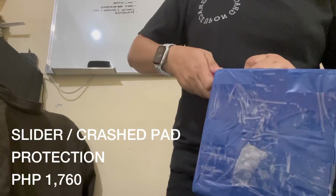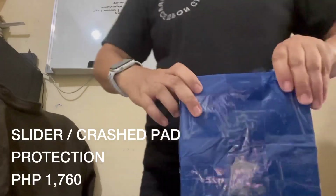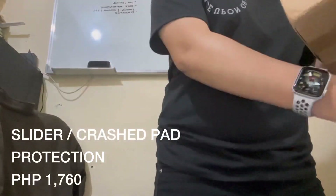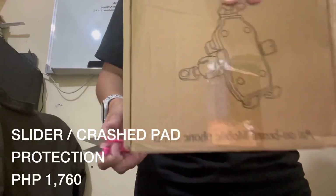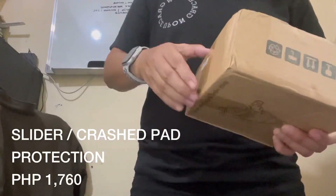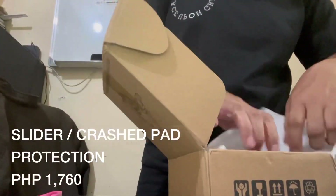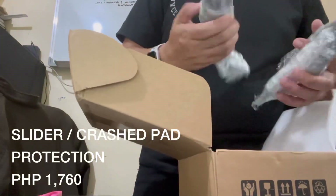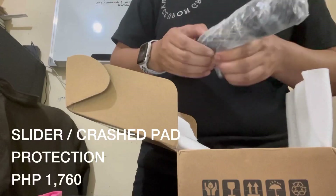Ang susunod natin is yung ating slider, o tinatawag nilang crash pad sa Shopee. Sabi nila, necessary daw to kasi since big bike nga si Zia, kailangan talaga yung slider — para ma-protect din yung mga flanges niya. Kapag, like for example, natumba yung motor, hindi recto sya dun sa flanges. Maganda rin sya, mabigat, tsaka okay din ang quality. Yan naman ay 1,760.